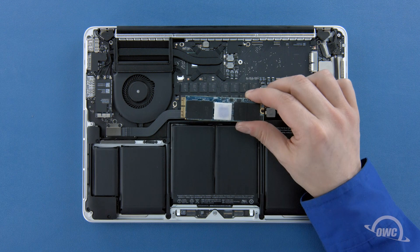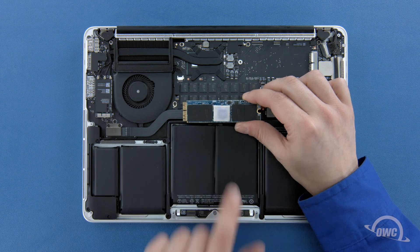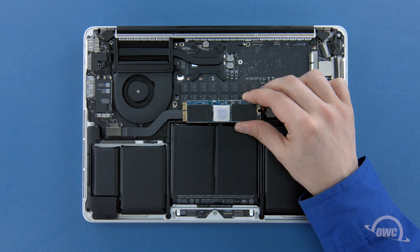Depending on the model Aura SSD you have, there may be a heatsink or thermal pad on it, though it may vary in size, shape and positioning. If your SSD has a heatsink or thermal pad, it's very important that you do not move or remove it, or else you risk damage to the Aura SSD and possibly your MacBook Pro.